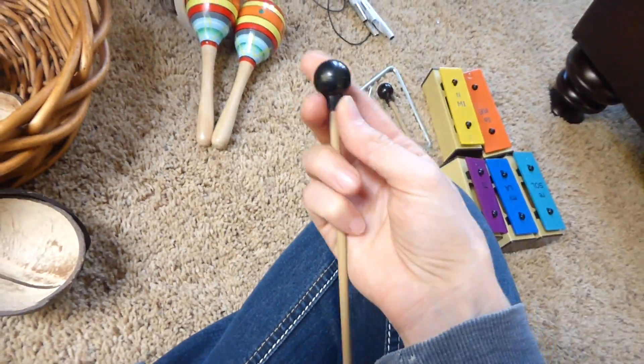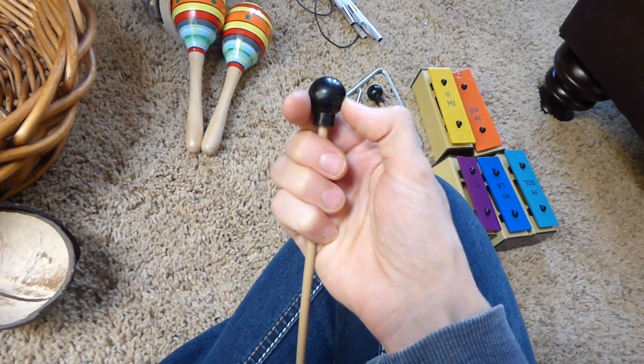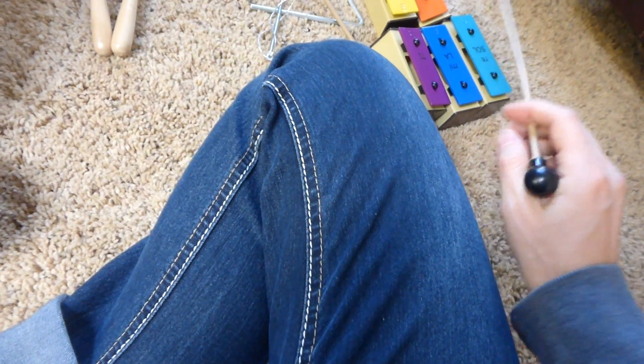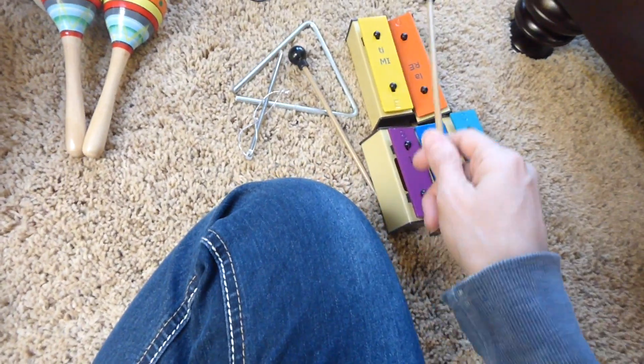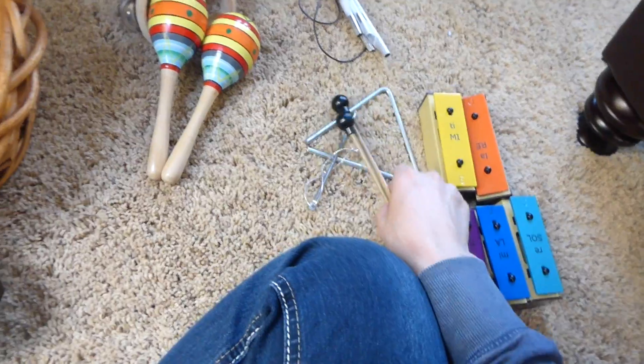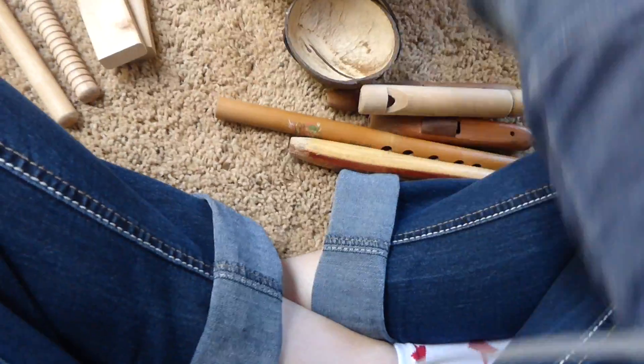A tip: these are rubber mallets. The ones that came with the xylophone were plastic and when you hit it, it sounds yucky. The rubber has better resonance, so that's worth swapping out.